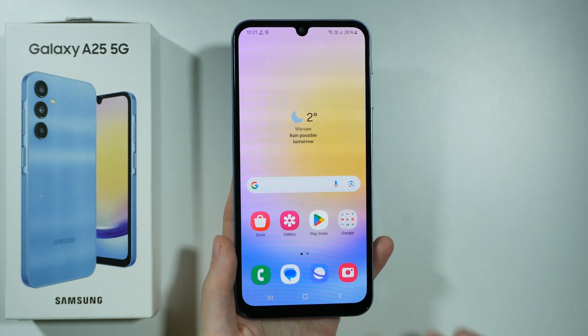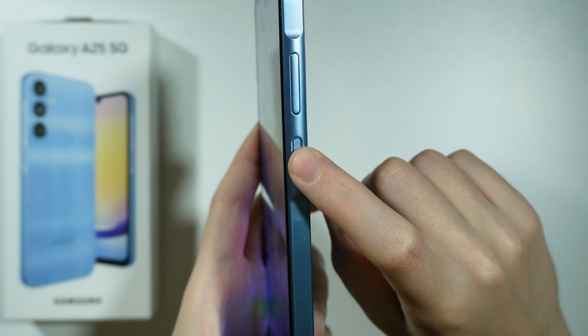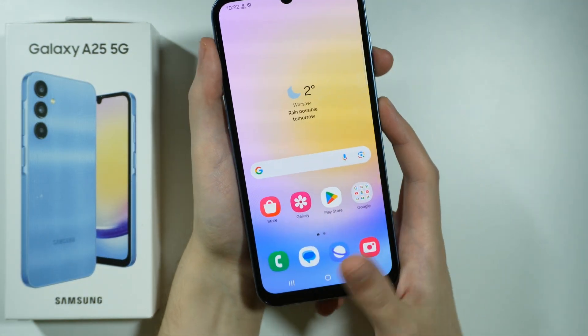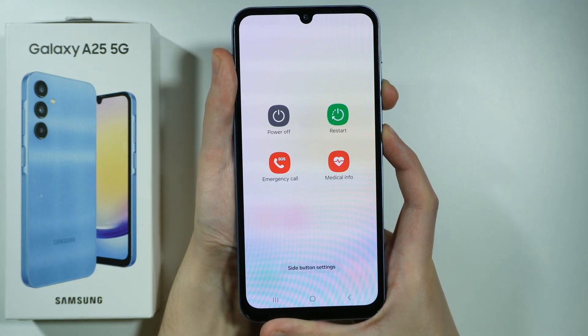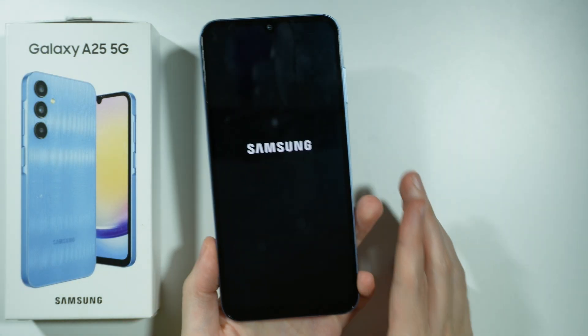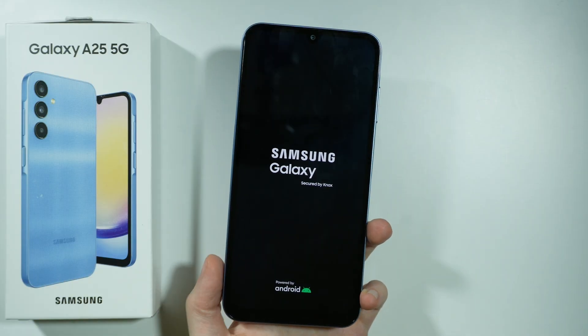In order to force restart your Samsung Galaxy A25 5G, press and hold the power button and volume down button for a couple of seconds. Press and hold it, then wait until the screen is off. You might see the power menu. Once the screen is off, release both buttons and your device should turn itself back on shortly after.